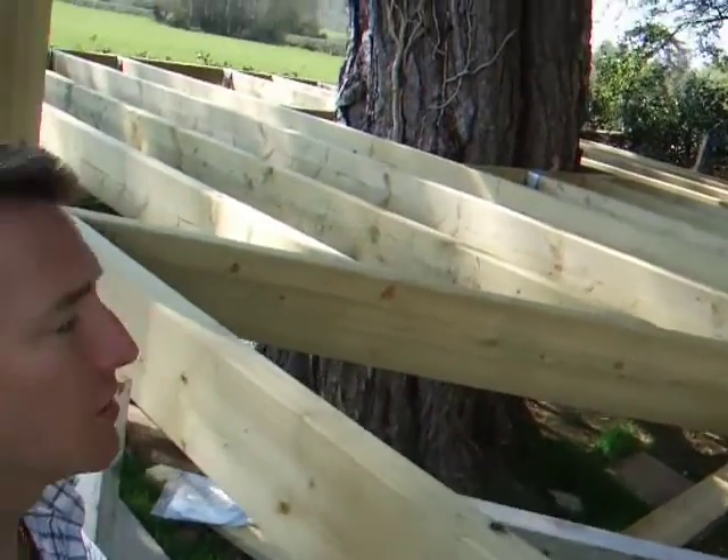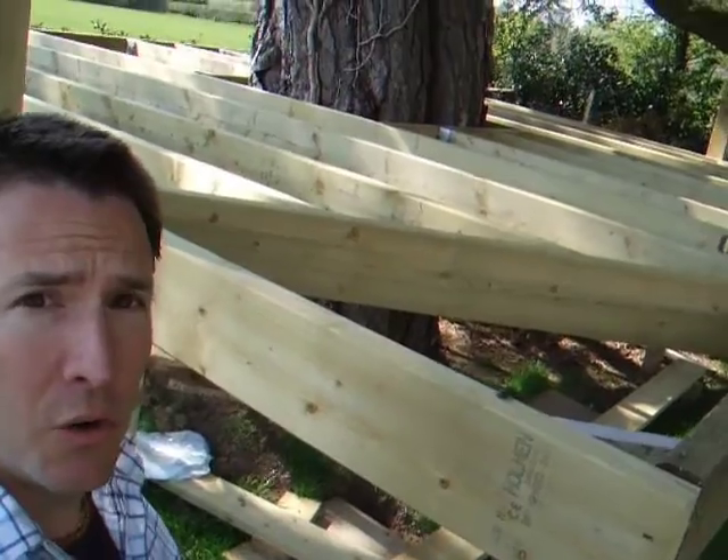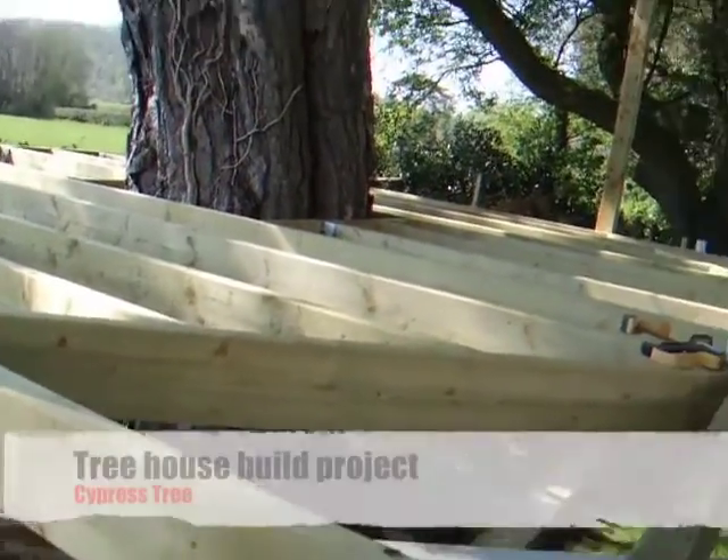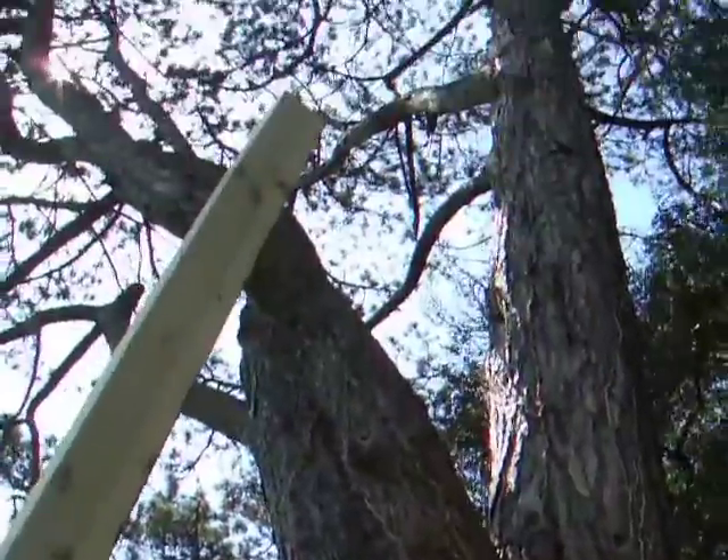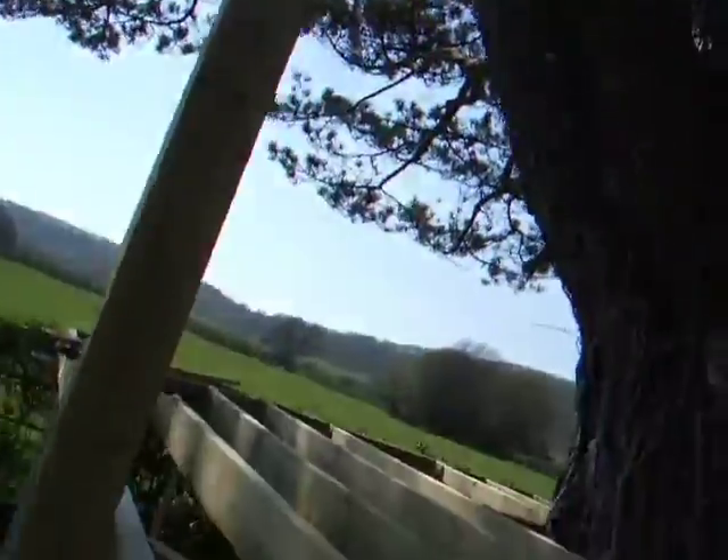I'm working on a tree house — or a tree platform actually — that we're building next to this beautiful old cypress tree. Let me just push you up the tree there so you can see the size of this tree; it's enormous. This is the platform that I'm building.